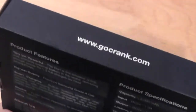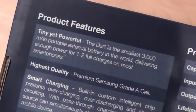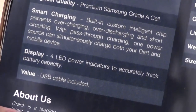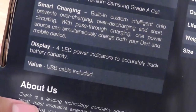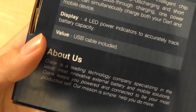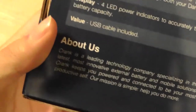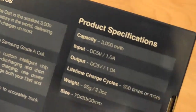The packaging is pretty nice. In the back, you can learn more information about the device itself, which can be purchased on Amazon.com or from Crank's website. It offers smart charging, so it's not going to accidentally fry or overcharge your device — it will continuously charge until your product is fully charged or the battery itself runs out of juice. There is a 4-LED design to indicate when the device needs charging and how much power is left. There's also a USB cable included. Crank is a company based in the US, designed in California, but the product is made in China.